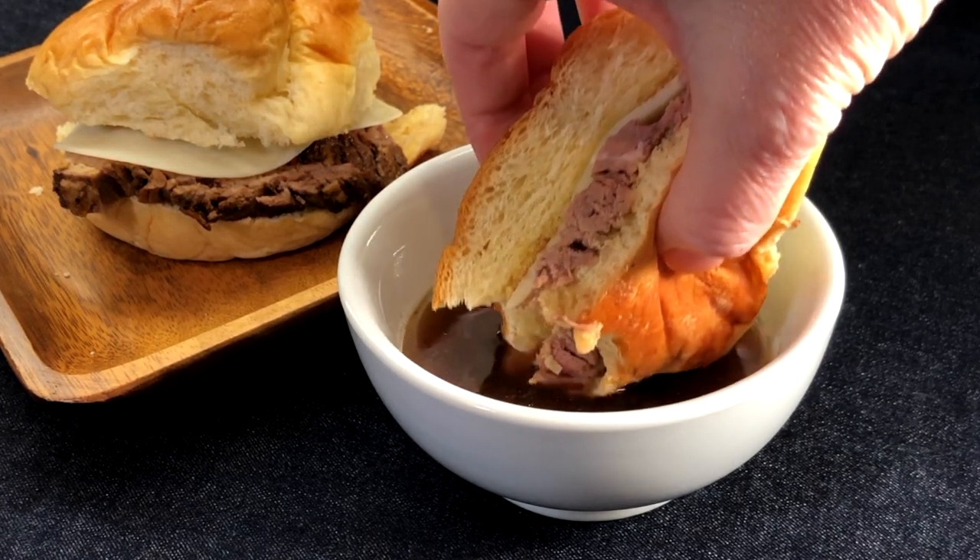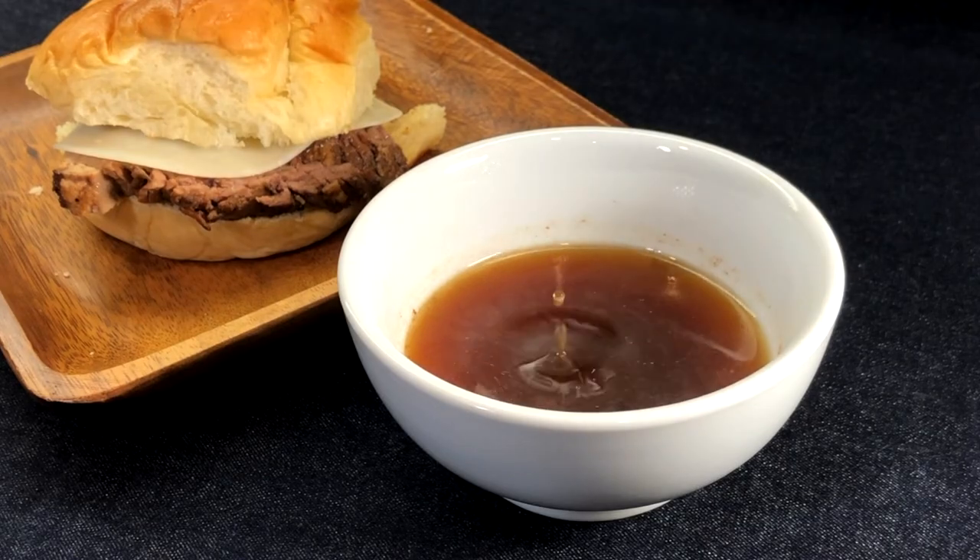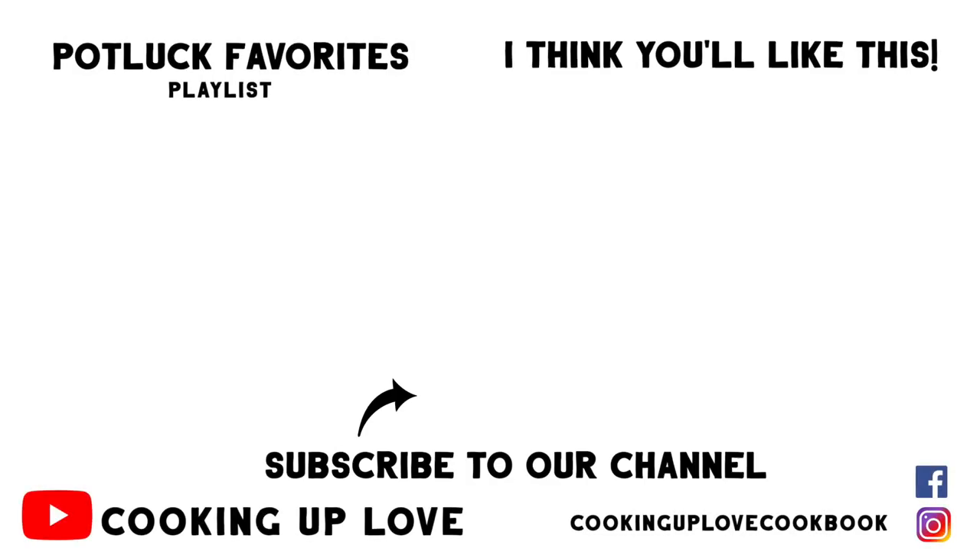Thank you so much for watching our channel — your support means so much to us. Remember to subscribe before you leave so you know when we've posted a new recipe. Here are some more great recipes I think you'll like — see you in the next video!